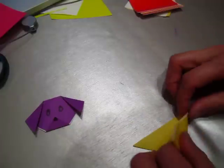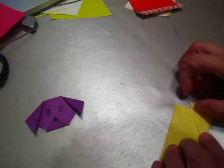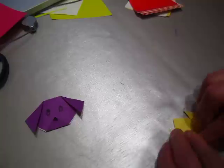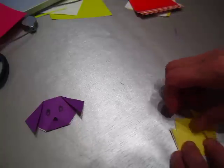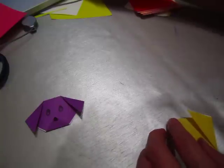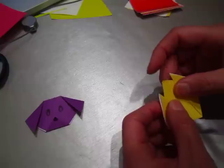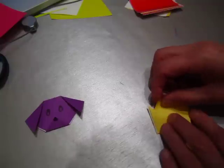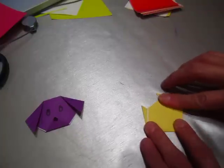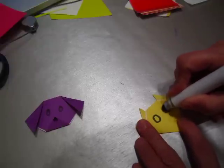From the middle of it — from the middle, one corner comes here and another one comes here. Now pull this one down, and this one pull it down, pull it down. Turn it over — this is the face. Now we have one eye, two eyes.